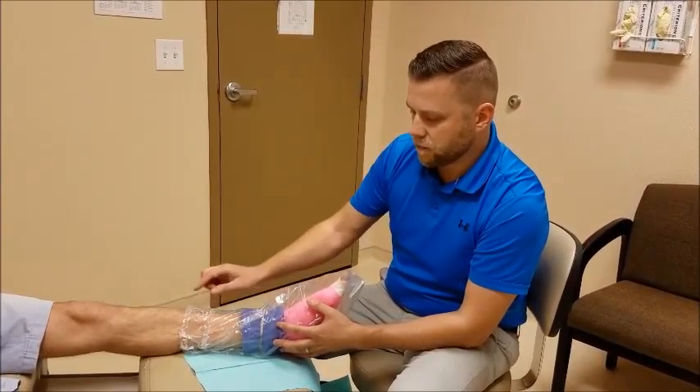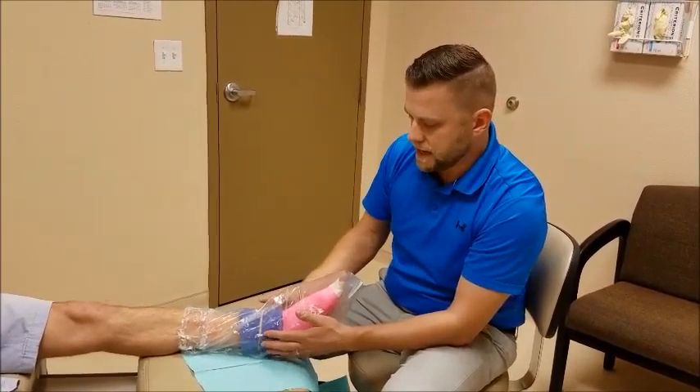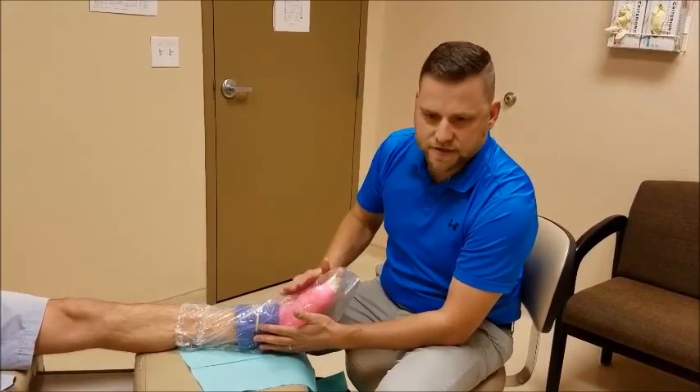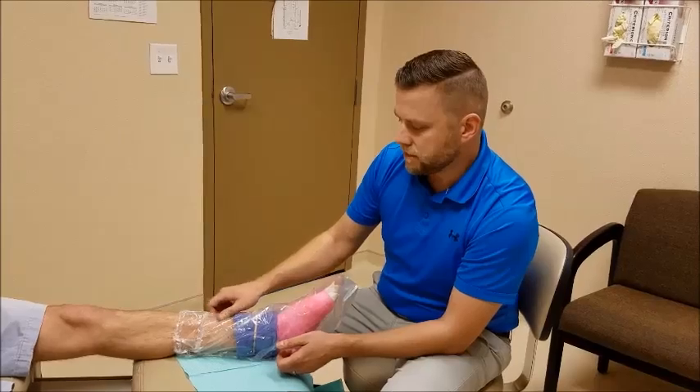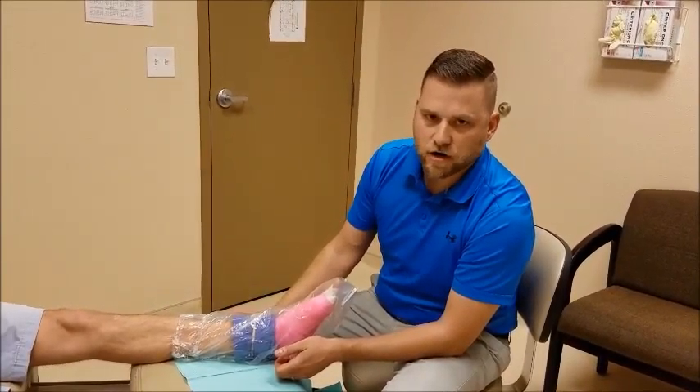When you're done, take it off and let it air dry. If water ever gets inside and gets beyond the towel protecting the cast or dressing, call us immediately so we can remove it. That's how you use the Protex shower cover.